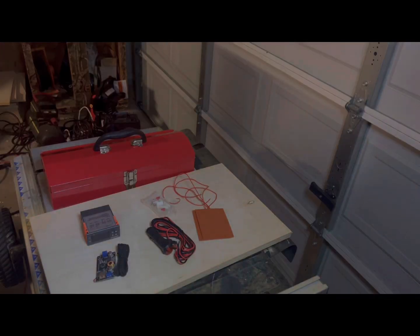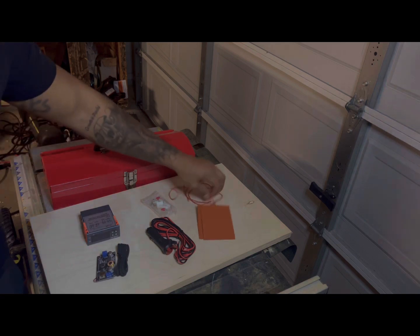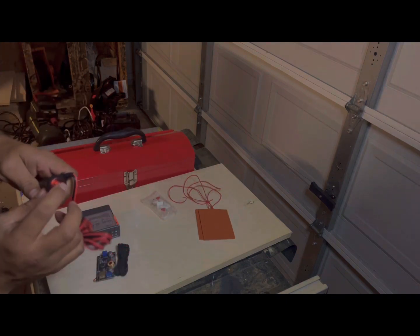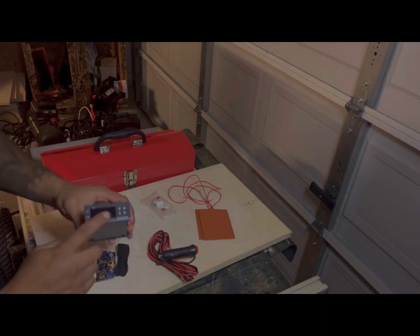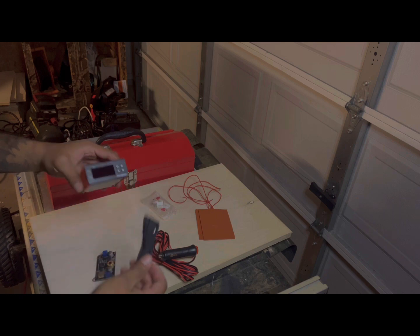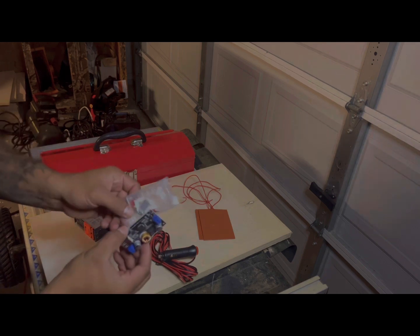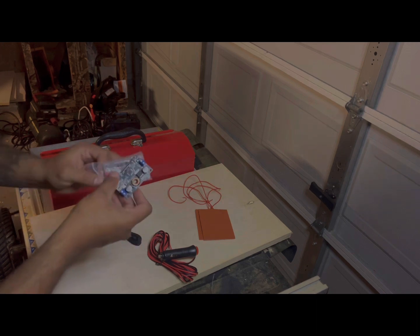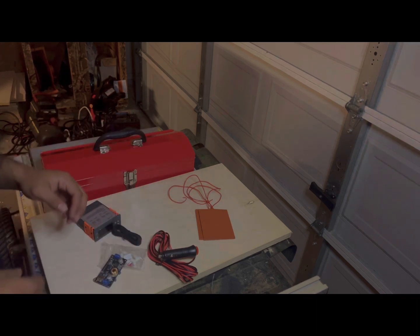Now that I've unpackaged everything, I've got my heat pads, my cable that goes into the cigarette lighter with the on/off switch, my temperature controller with the sensor, and my buck converter which does need some assembly. There's a video on YouTube for that — you just put it together and it'll look proper.